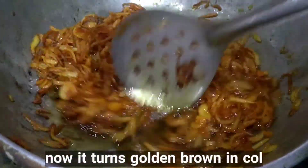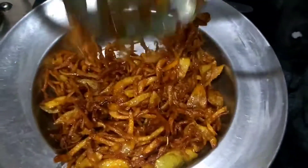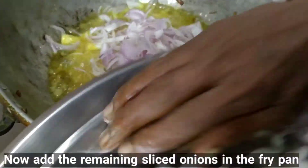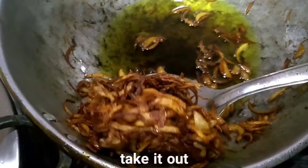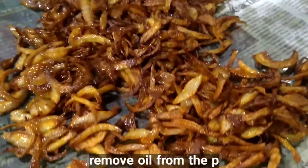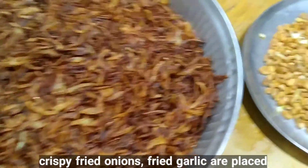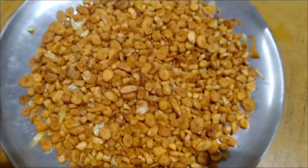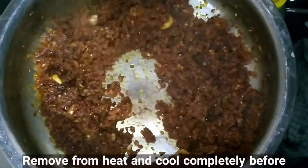Now it turns golden brown in color. Remove it from the pan and place it on the plate. Add the remaining sliced onions in the fry pan — they are fried well and turn golden brown. Take them out and place on the paper. Remove the oil from the pan and take it out into a bowl. The crispy fried onions and fried garlic are placed on the table. Sauté for a few more minutes and set aside, removing from heat and cooling completely before mixing.